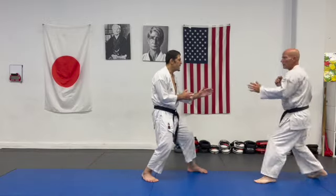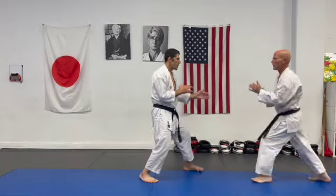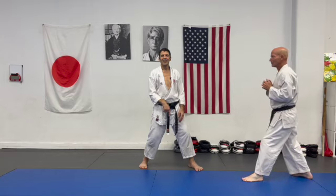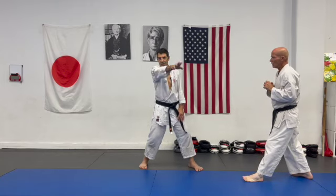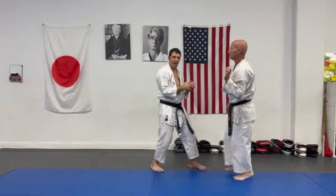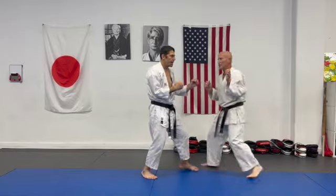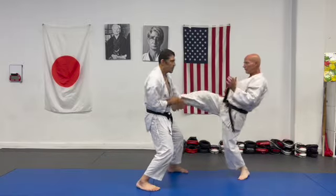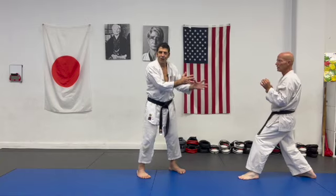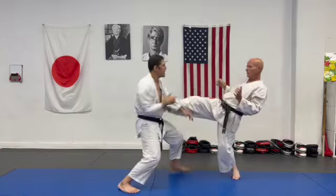Same with — if he attacks, I stick to him. I don't separate then attack, because he has time — space to recover and attack again, or escape. So when I switch to attack, I ride on him. Ride on him — don't push his leg, don't fight his leg. Just accompany. Switch.